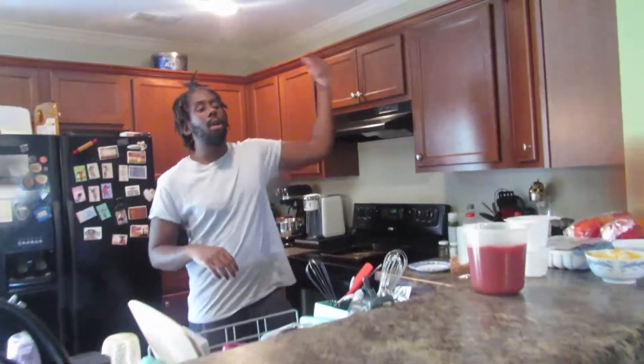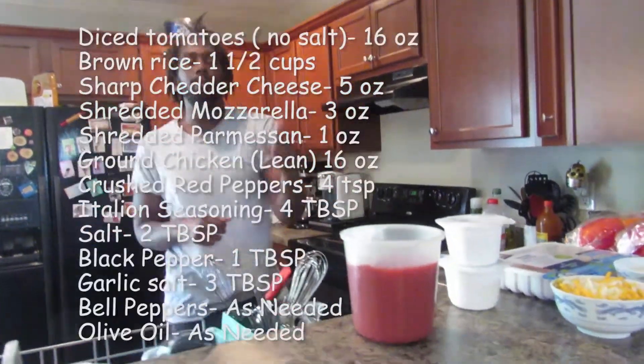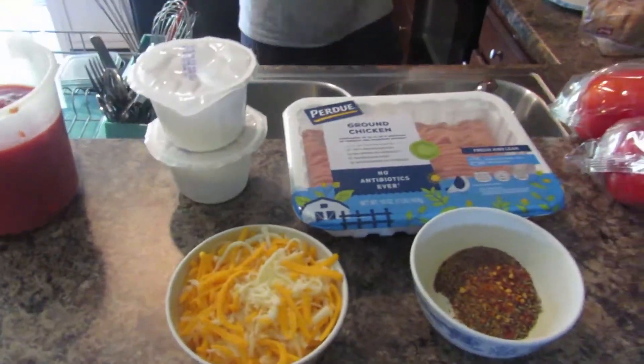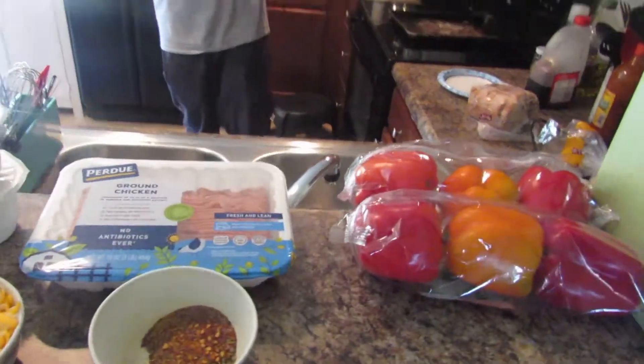What's up everybody, back again with another video. Today we're gonna make some stuffed peppers. This video was supposed to be a dessert video, but I got one on the way after this one. To make this meal, we're gonna need some crushed tomatoes, some cheese, some brown rice, some chicken, seasonings, and some peppers. Let's get to it.